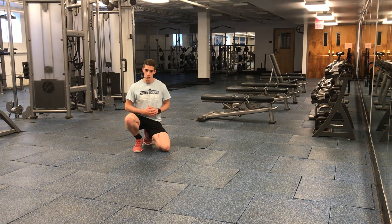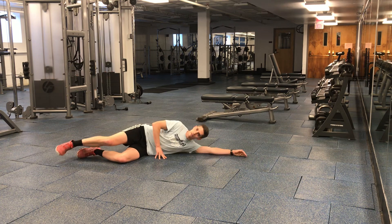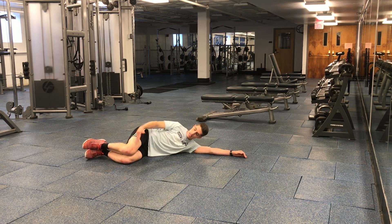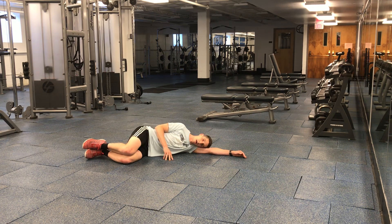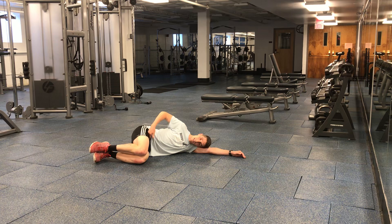With the sideline quad stretch, what you first want to do is get on your side. You want to stack everything vertically on top of one another — shoulders are stacked, hips, knees, and ankles are all stacked on top of each other. You're going to start with your knees at a 90 degree angle with your torso.